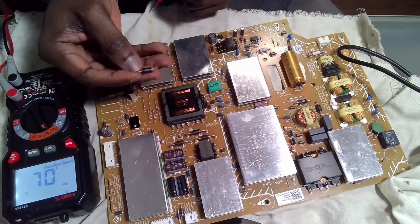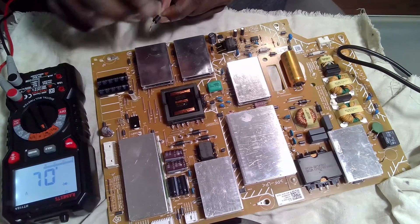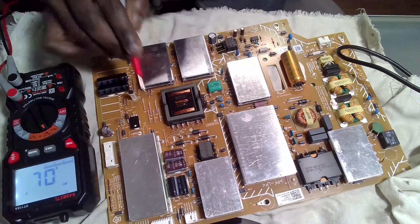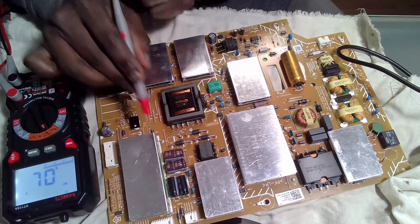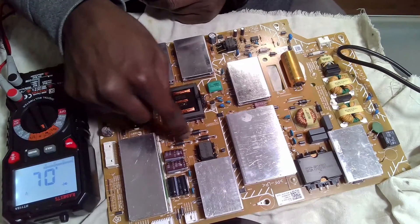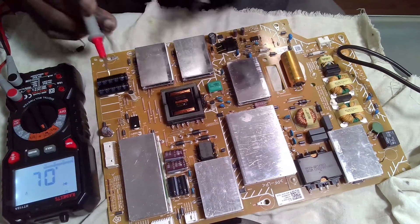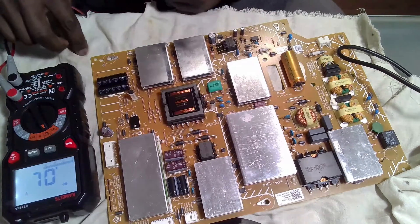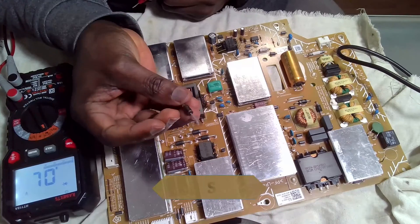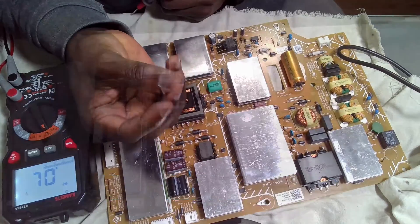Just as I predicted, this diode looks brownish or blackish on the sides. The other one I'm looking at also has a brown mark, though I think it's okay. But the short is now gone. I need to replace this one — it's an SB5150.